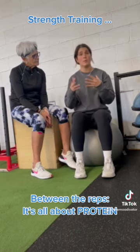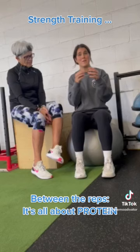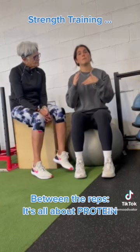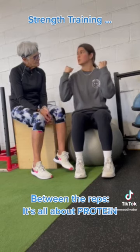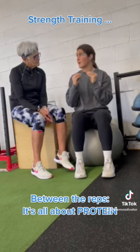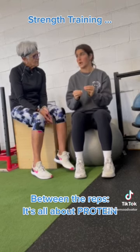Essentially what happens when we work out, when we do exercises, we have tiny tears in our muscle fibers. And it's protein that helps rebuild and repair those muscle fibers to create nice, strong muscle mass. So protein is especially important when you are strength training.